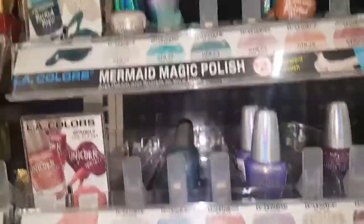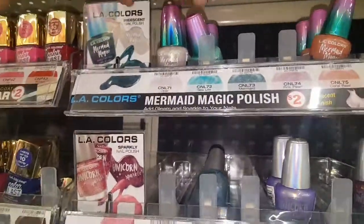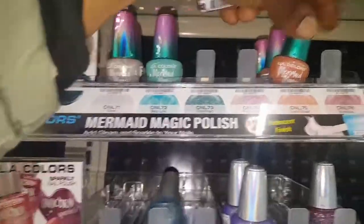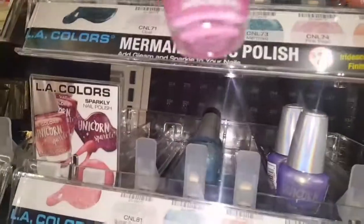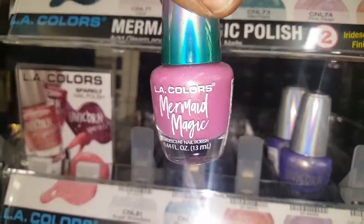Alright you guys, I'm in Family Dollar and look what I just spotted — L.A. Colors Mermaid Magic. I got the only pink one.